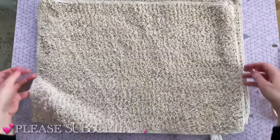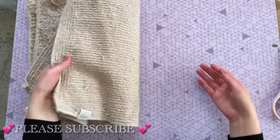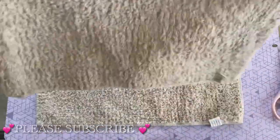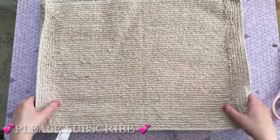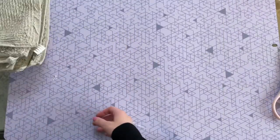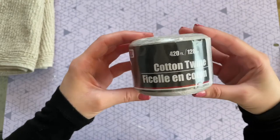Next up is one of my favorite Dollar Tree DIYs I've ever done. For this pillow I picked up two bath mats from Dollar Tree — we're actually using the bottom portion of the mat. When you flip it around, the back has a really nice textured look that doesn't look like a bath mat at all, giving a really nice effect. But first we have to make the tassels.